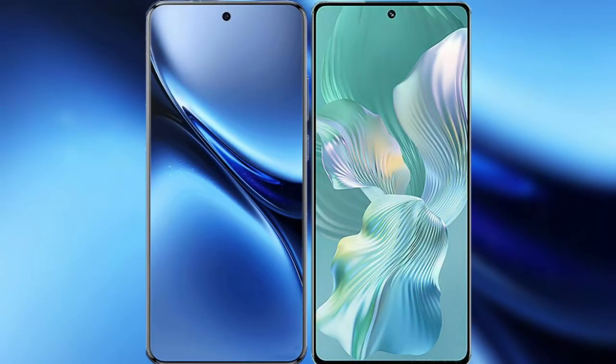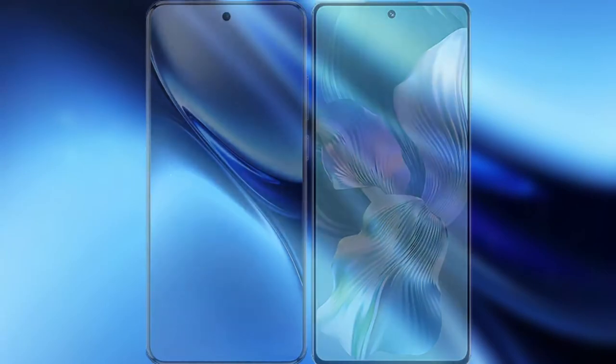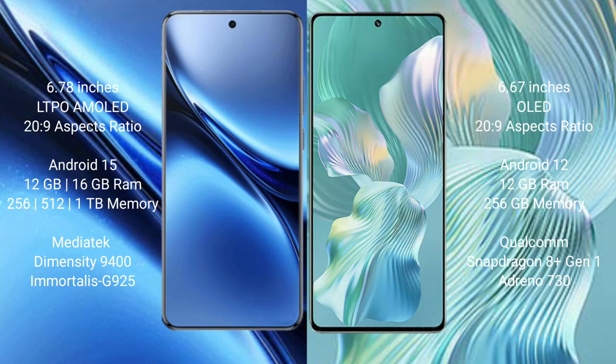I will compare the new Vivo X200 Pro with the Honor 80 Pro Flat. The Vivo X200 Pro has a 6.78-inch LTPO AMOLED display with Snapdragon 8 Gen 2. The Honor 80 Pro Flat has a 6.67-inch LTPO display, also with Snapdragon 8 Gen 2.